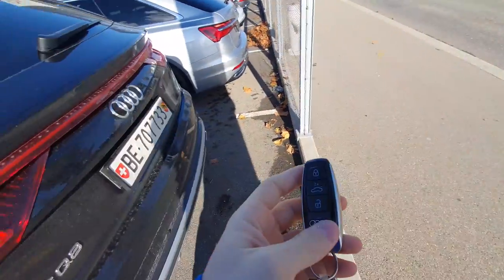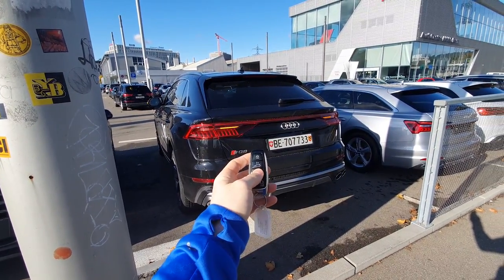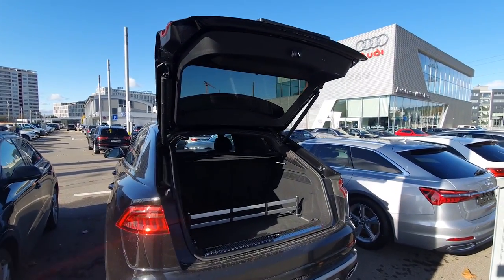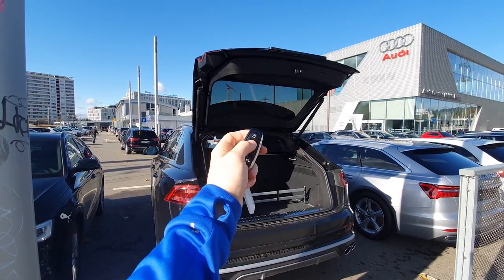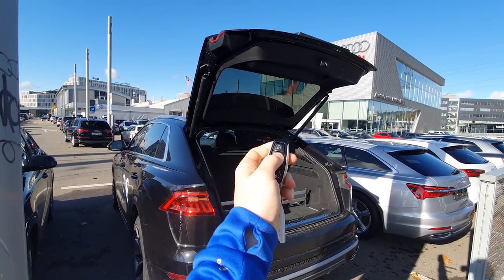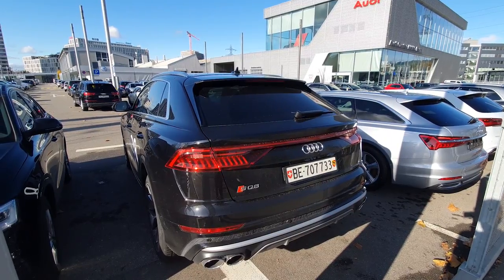Now I want to show you the trunk. If you press the trunk button it will open automatically — that's a great feature, but it's normal that this car has this feature. If you press it twice, you have to hold and press the trunk button to close it.